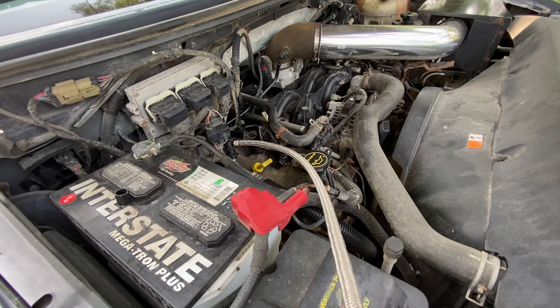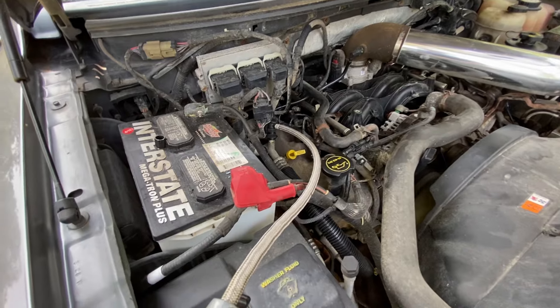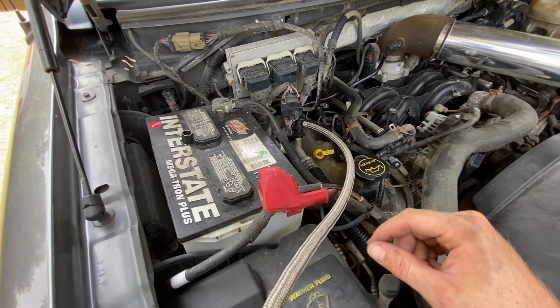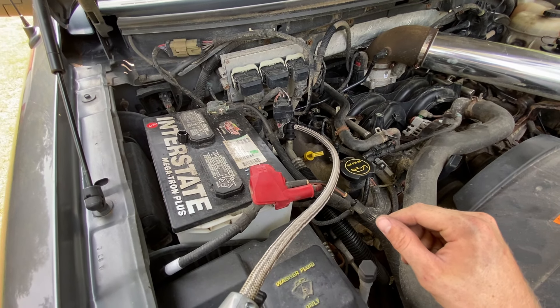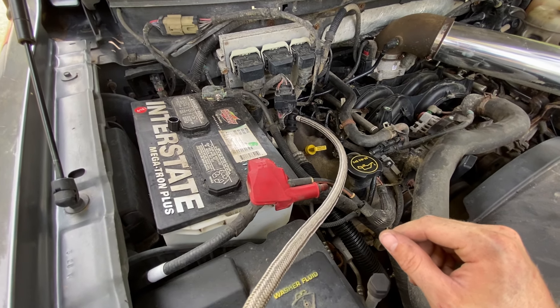All right, so I'm going to finish up a little bit later, but this gives you the idea how to do this. Keep your hands clear of the fan and stuff like that. Just be careful and use common sense.